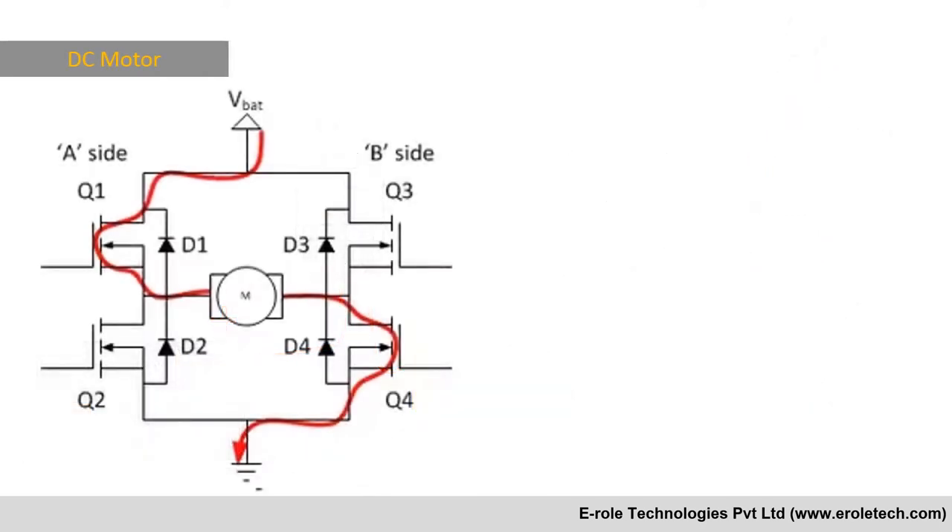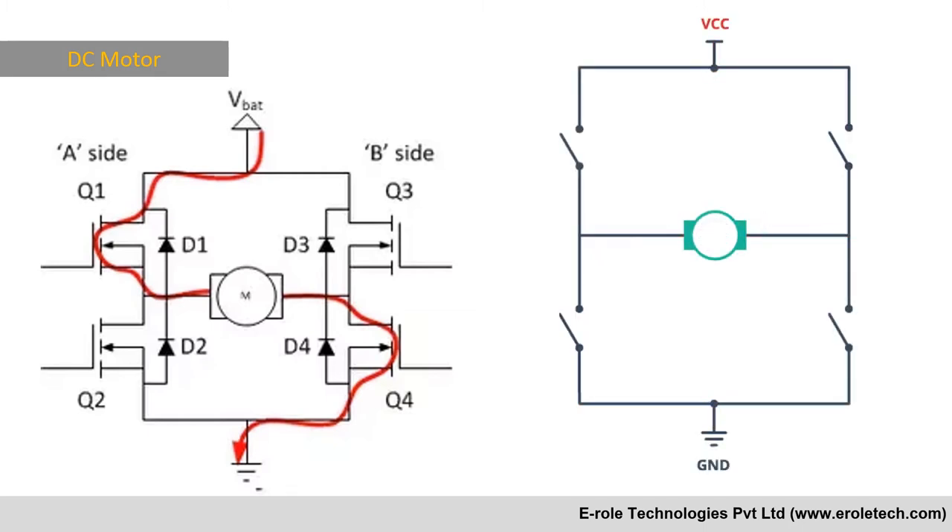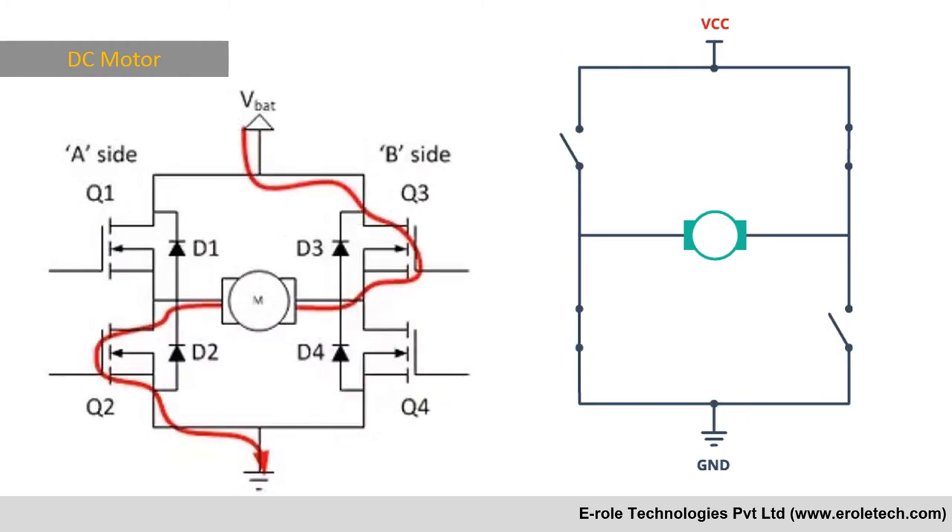To rotate the motor in both directions we need four transistors. This configuration is called an H-bridge. When transistors Q1 and Q4 are on, the motor rotates in one direction, and when Q2 and Q3 are on, the motor reverses its direction.